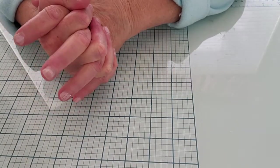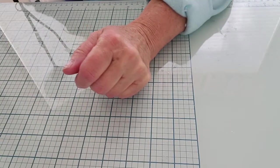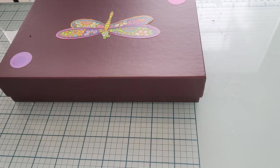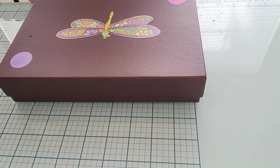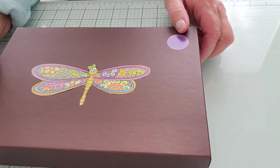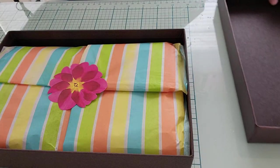Hey guys, welcome back to the channel. Today is going to be an unboxing of a birthday challenge entry that I received. I've already taken it out of the brown paper wrapper. This one comes from Marisa Alvarez. Let's open it up — she's got it in a cute little box with some little decorations on it. These are fun boxes to save for challenges and stuff because it gives it some stability.